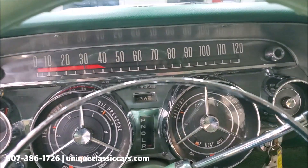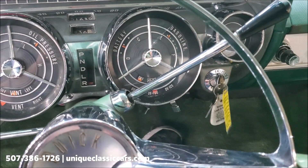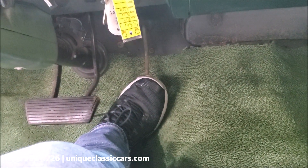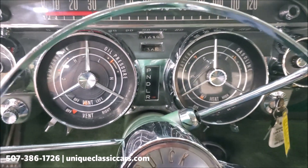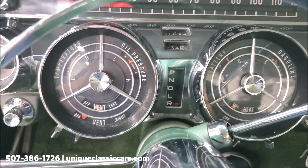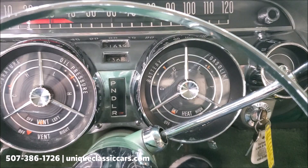We got the hood open — let's fire it up. We've got the key in the on position. Now to activate the starter on these cars, you have to push down on the gas pedal — believe it or not, that's how these start. You can see the oil pressure's coming up the way it should be, the battery gauge is working, and the fuel gauge is reading.